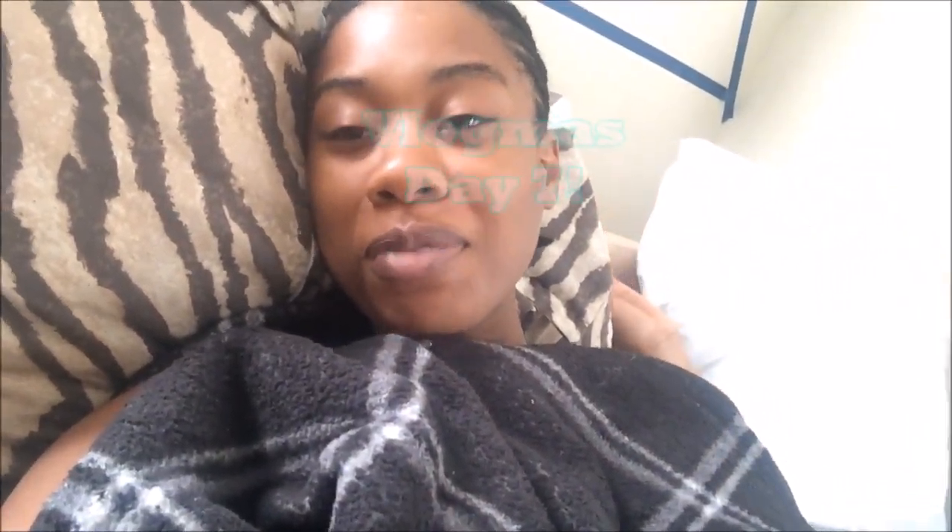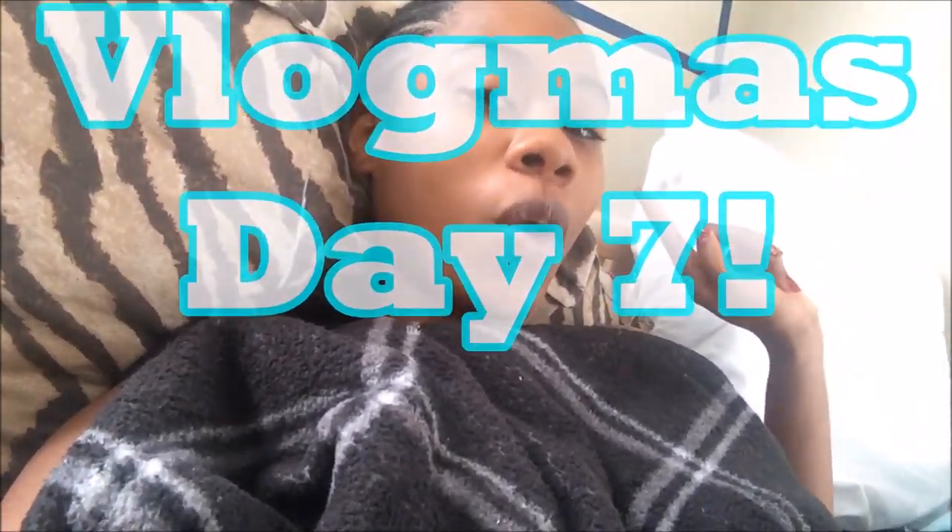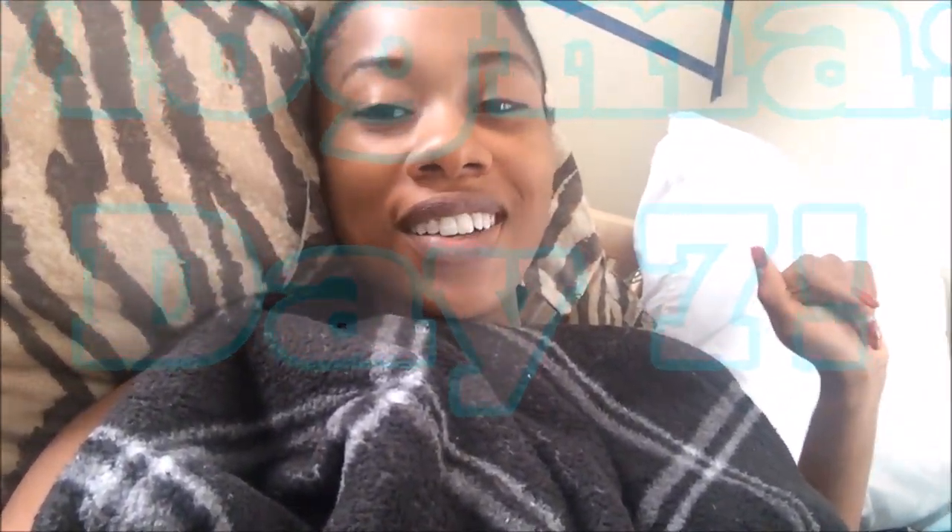Hey guys, welcome to Vlogmas Day 7! Today I'm going to be showing you how to turn a thrift store sweater into a Christmas sweater. I'm also going to tell you about how I got some free products from Oyin, and my winter skin routine.